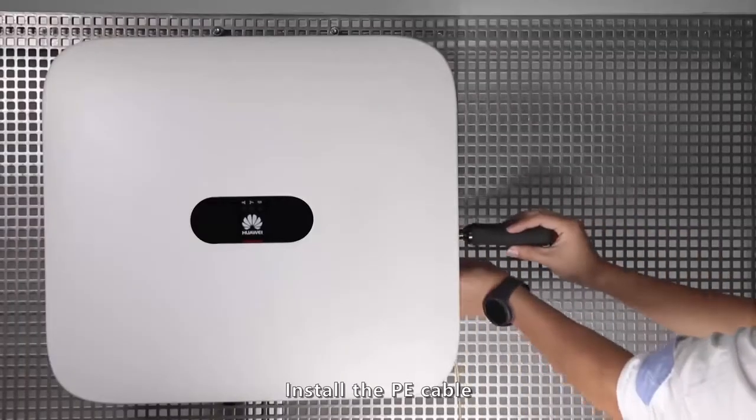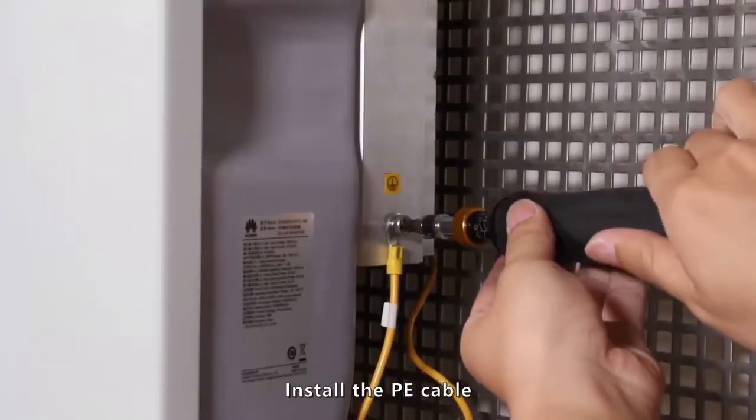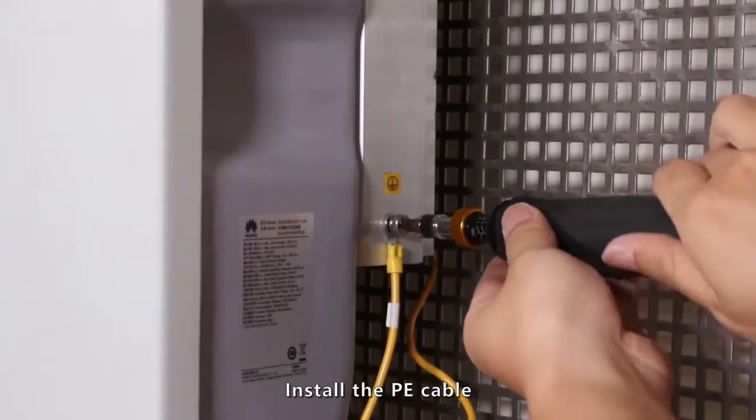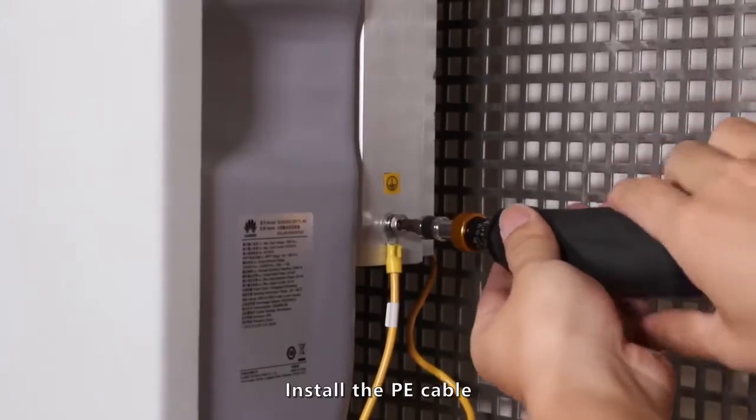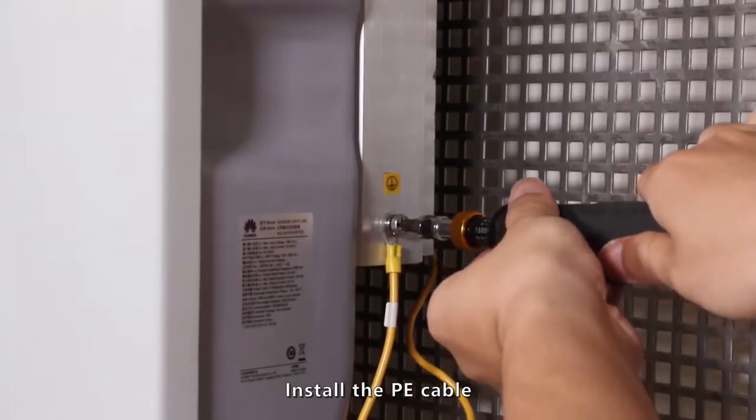Install the PE connector. Prepare an AC output power cable.